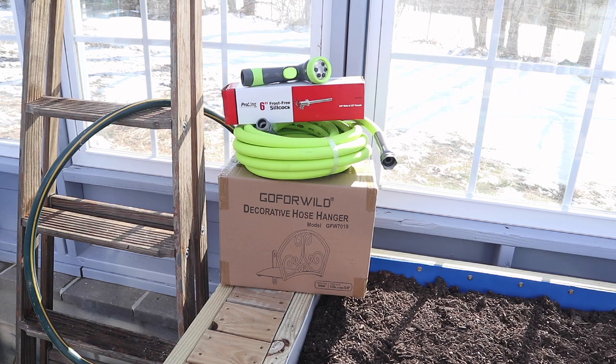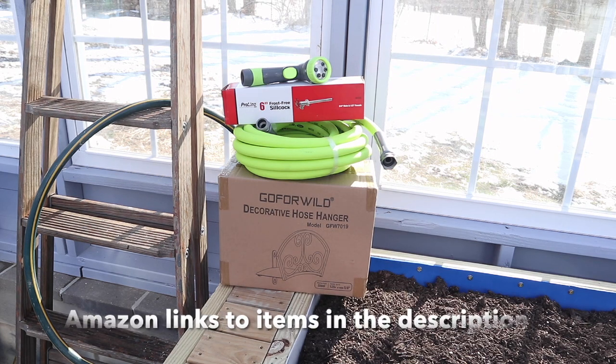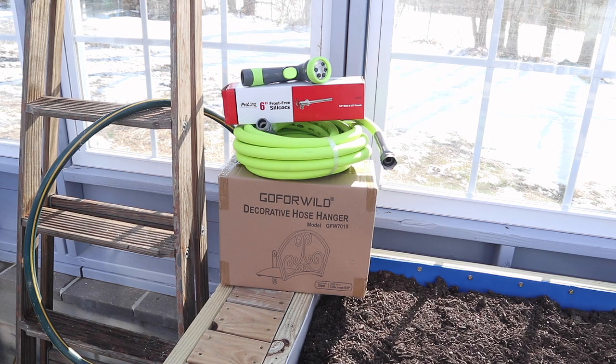In preparation for today's video I've picked up a number of items over the last couple of weeks, some at the hardware store, some on Amazon. You can see I got a new spray nozzle on top, and below that in the red and white box is an outdoor tap, which I'm going to mount on the inside of the greenhouse. Under that I got a short garden hose, a garden hose holder to keep things neat and tidy, and over here I've fashioned a short section of garden hose to connect to the base of the water tank outside.